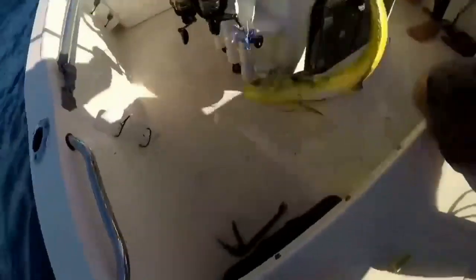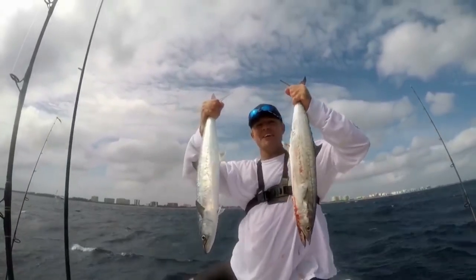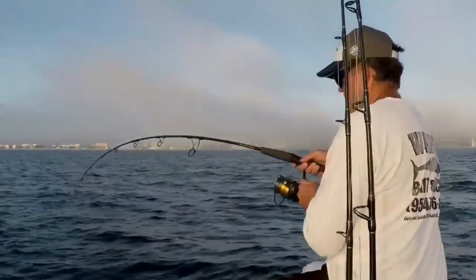Welcome to South Florida Saltwater Fishing, I'm Heath and it's time to get into the bite. That's mutton snapper right there, baby!